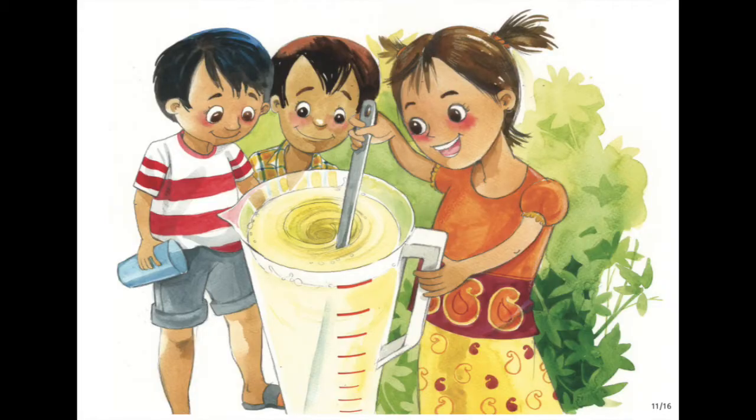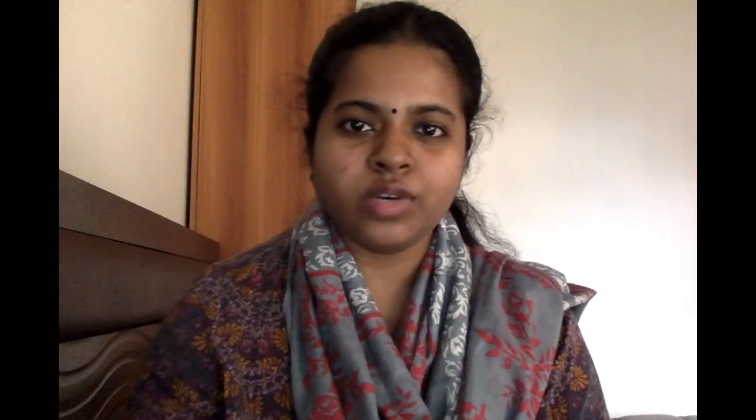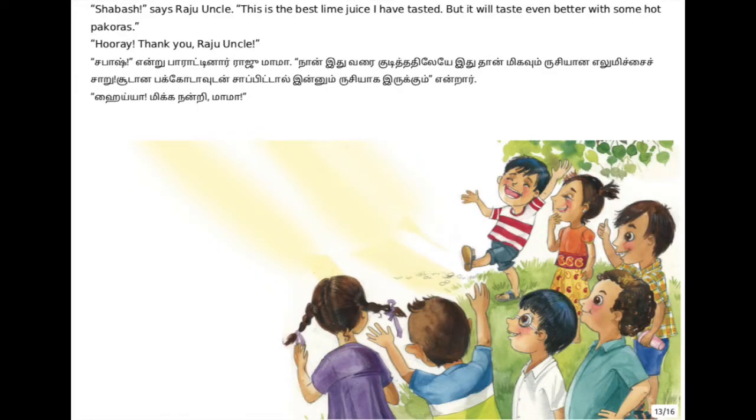They stir the juice nicely, pour it into the glasses, and all happily have the yummy lemon juice. After that, since there are only eight of them and they have 10 equal parts, after having eight parts they still have two more parts left. Who are they going to give it to? Of course, to Raju uncle! They give the remaining juice in a very tall glass to Raju uncle. He drinks it happily and says, 'It's the yummiest lemon juice I've ever had - but it'll be even yummier if you have some hot pakoras with it!'